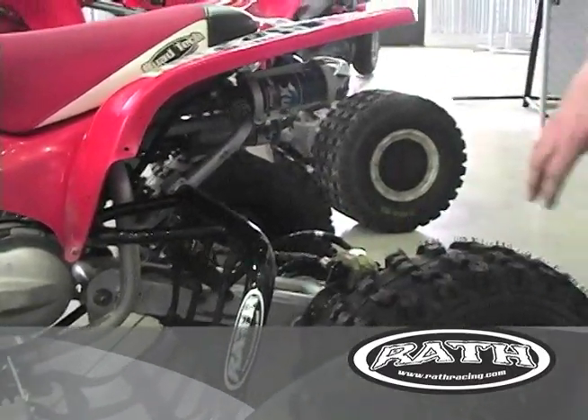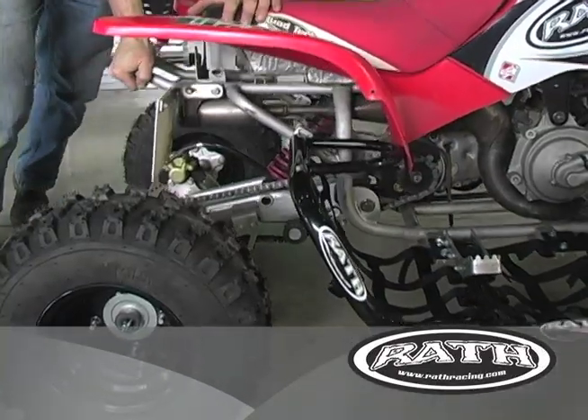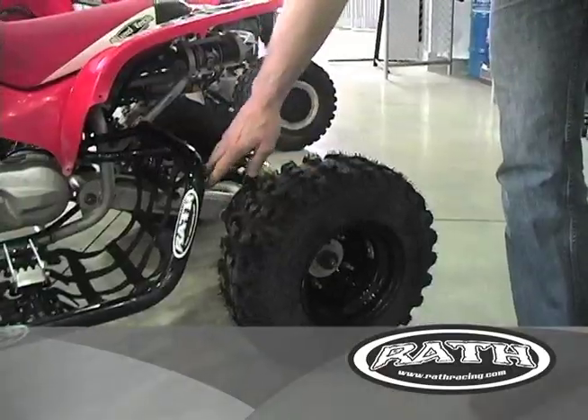More and more riders are using the bigger tires than the traditional snow hawks that were out there originally. We incorporate enough clearance so we never have tire rub.